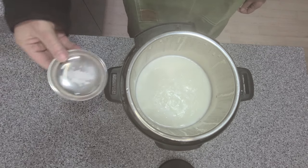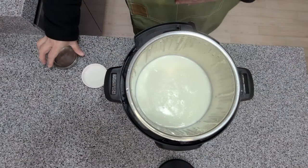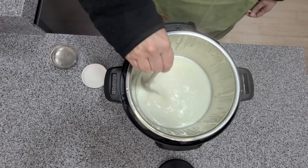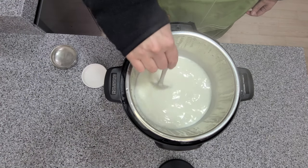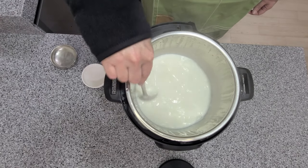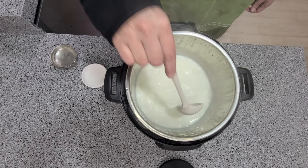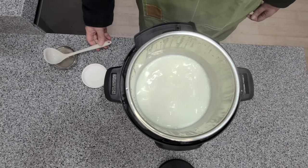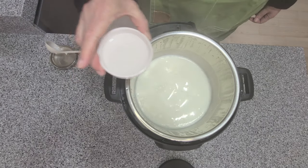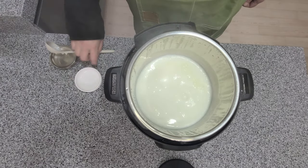Add the salt first so it has a chance to dissolve into the milk. Then add your white vinegar and give it a stir. Watch the curd start to form.